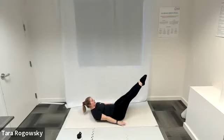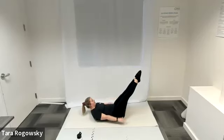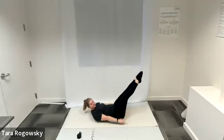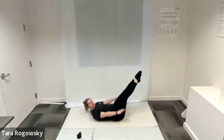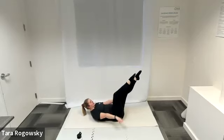Option to lift those feet off the ground, shins parallel with the ceiling — that creates a little more instability through the lower abs. Option to extend your legs straight out to a diagonal, also creating more instability. So feet planted, feet up, or legs extended — whatever you choose. Pump those arms, breathing in for five pumps and out for five pumps.